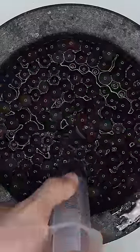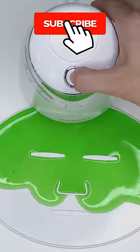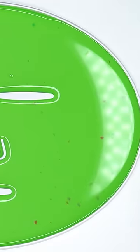Bubbles. Suck it up. Inject the Orbeez. Add the white stuff. Subscribe for a face mask. Now we just wait a few minutes and I'll be right back to try it on.